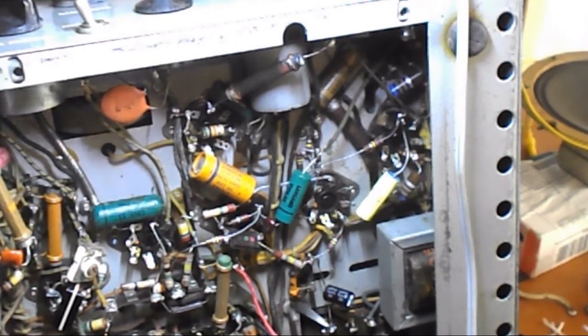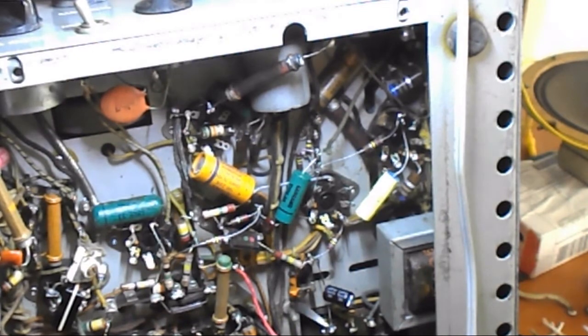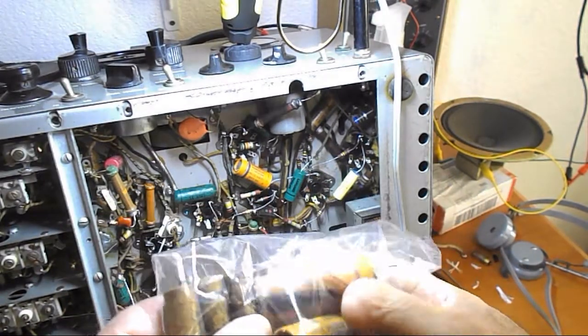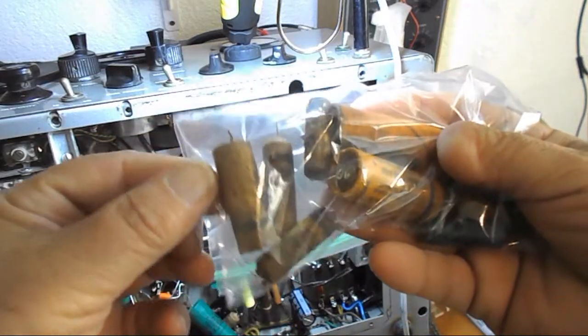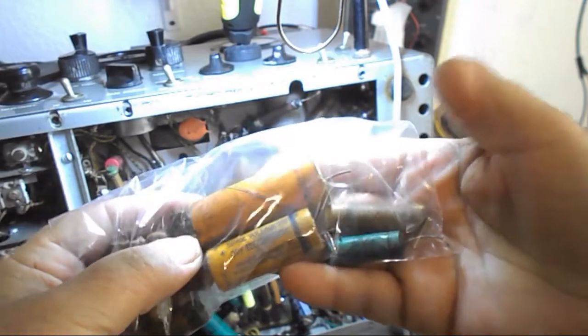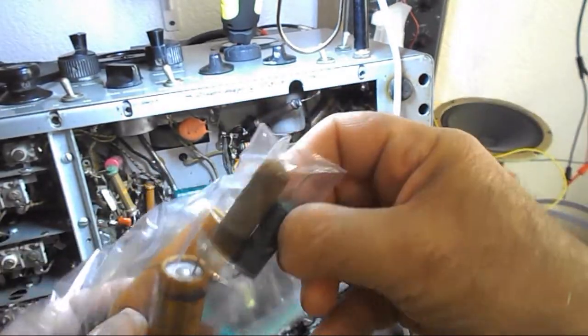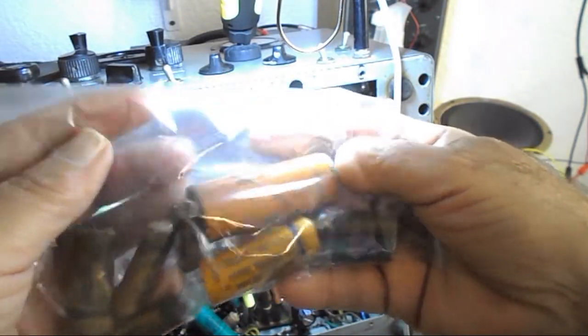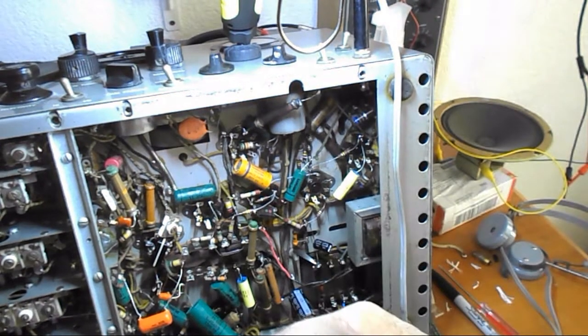Anyway, I've replaced a lot of the caps — there's only a couple left. I'll show you the ones we have here. They were all in pretty bad shape. Nothing is really in good shape. Stuff was leaking out. It was pretty much a disaster inside there. So I'm pretty sure — unless I screwed up something really bad and put something in the wrong place — I'm pretty sure this will still work.